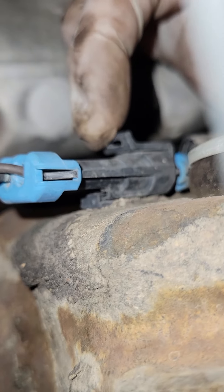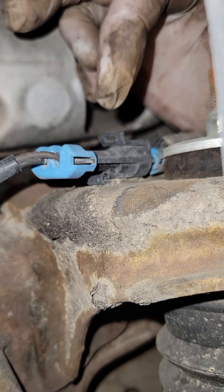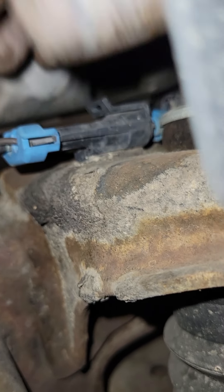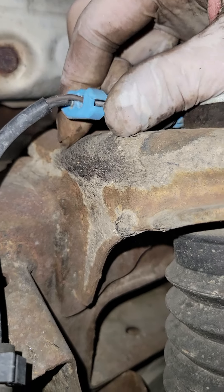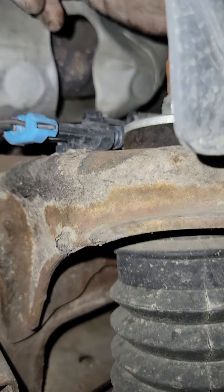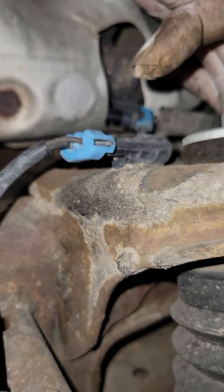So let's unclip this guy right here. I'm just lifting up on this tab and pulling out. There we go — I slid the other side out. Now I'm going to destroy this guy because we don't need it.